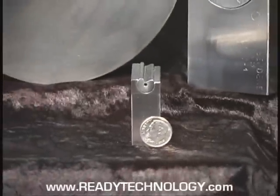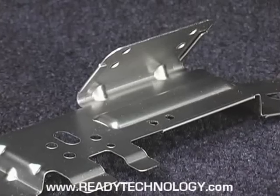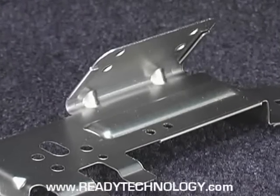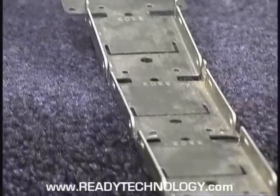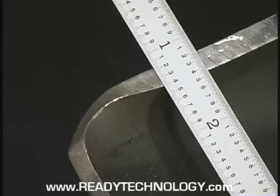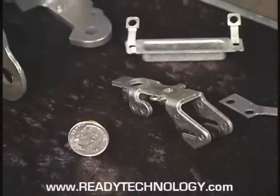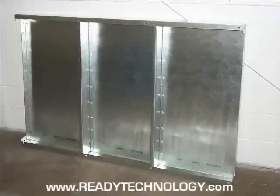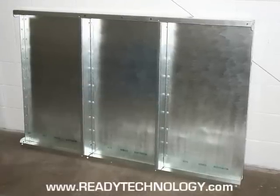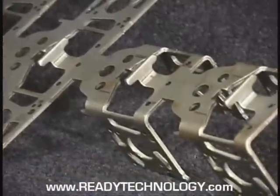Ready technology offers a wide range of benders, including compact benders designed to fit tight die spaces and benders capable of bending 5 1/8 inch thick plate. Here are examples of materials formed by Ready benders. These benders also enable metal to be pierced in the flat, then bent, eliminating cam piercing.